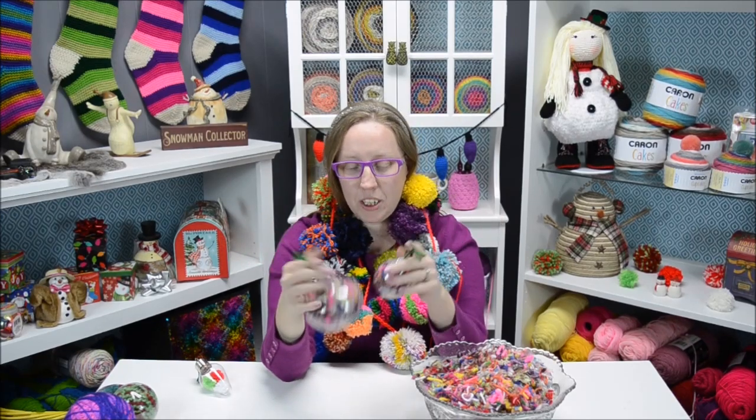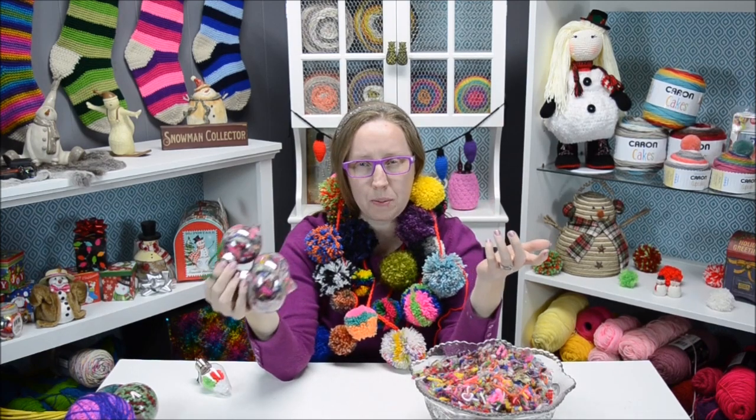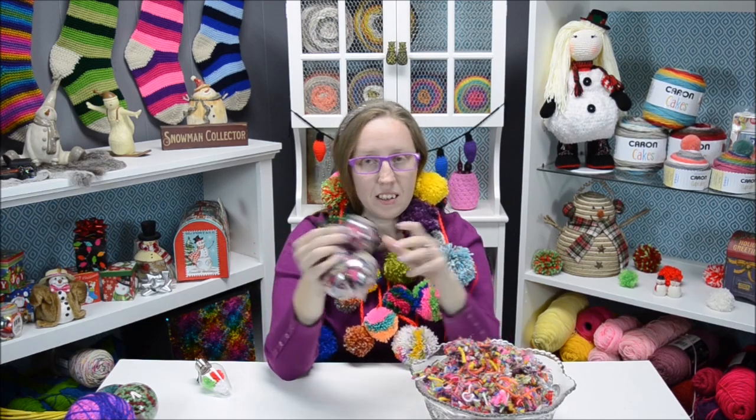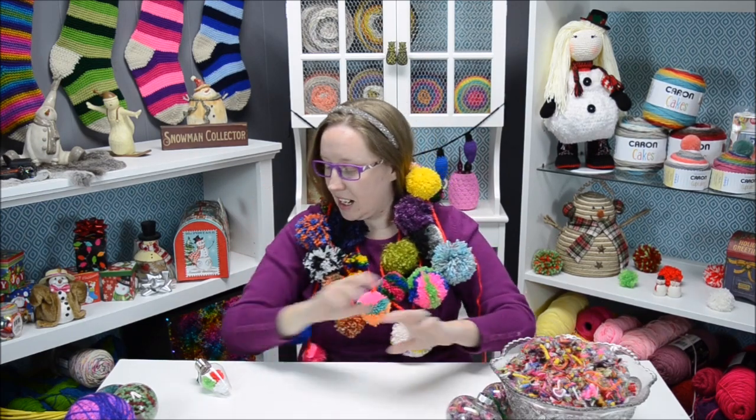It's personal for me because I remember all the pom-poms we made with the kids, and I just thought it was super cute. That's one of my favorite ideas because you get two for the price of one — you get all your scrap yarn into cute pom-poms, and then the scraps from that into some cute ornaments.